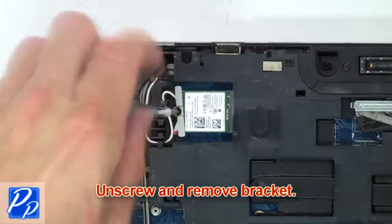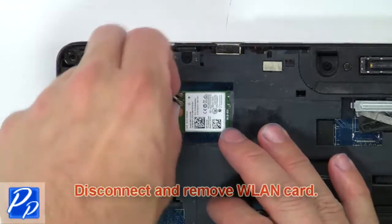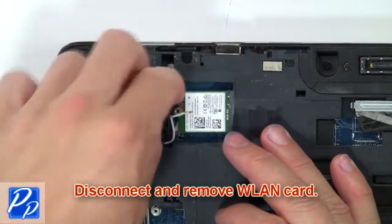Then unscrew and remove the bracket. Now disconnect and remove the wireless card.